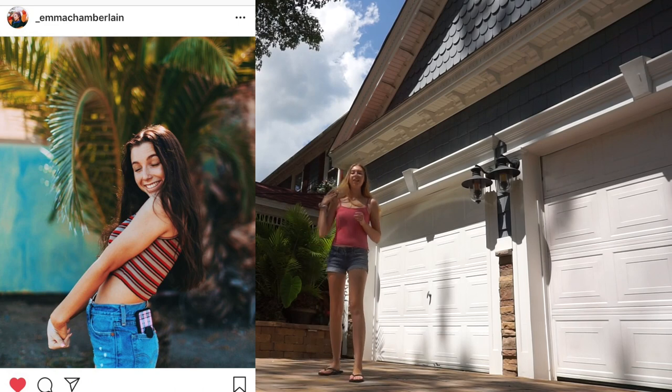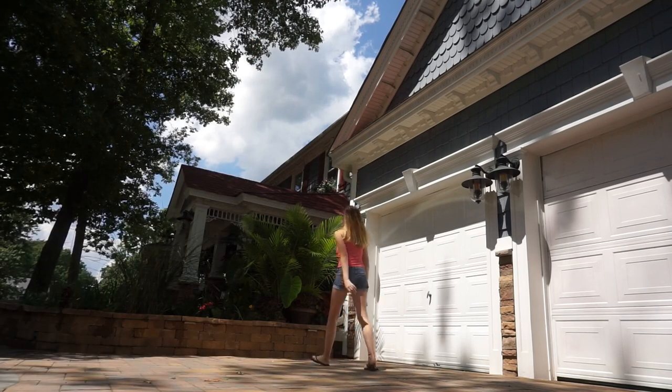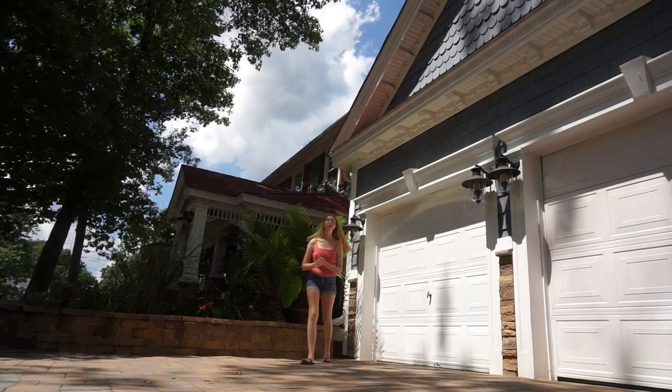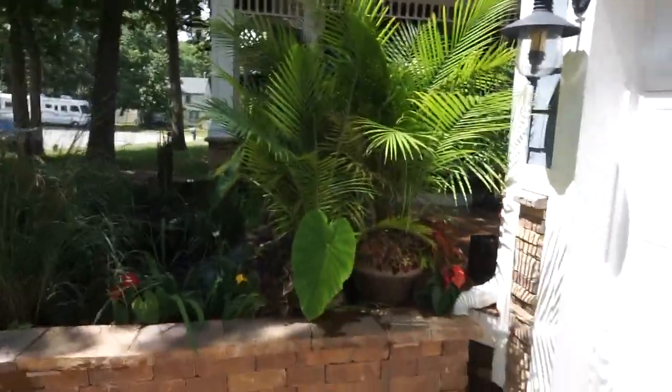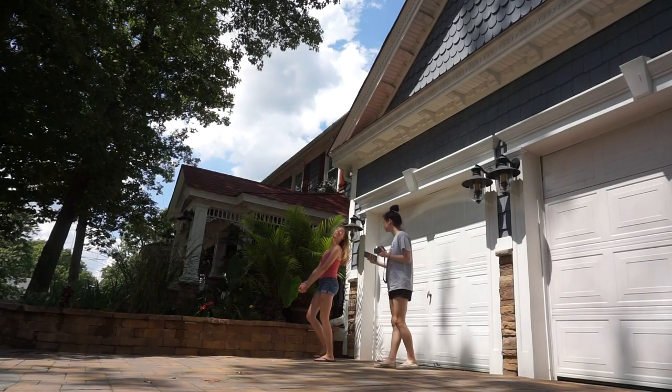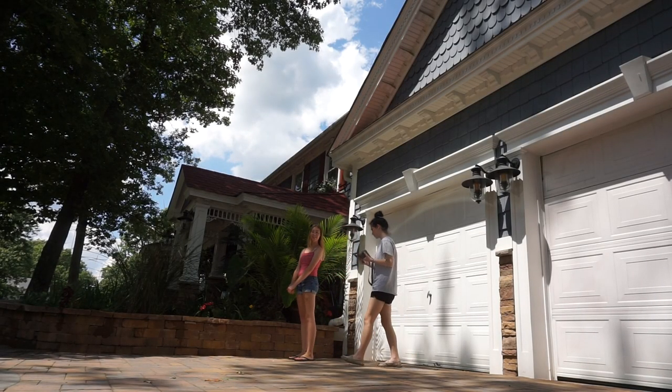I decided to do the first picture because I thought it'd be pretty easy — the background was kind of simple, just plants, and the pose wasn't too hard and her outfit wasn't that hard either. So we're just going to be taking pictures in front of this palm tree area. I'm just going to pose in front of this area right here — it's going to be awkward.